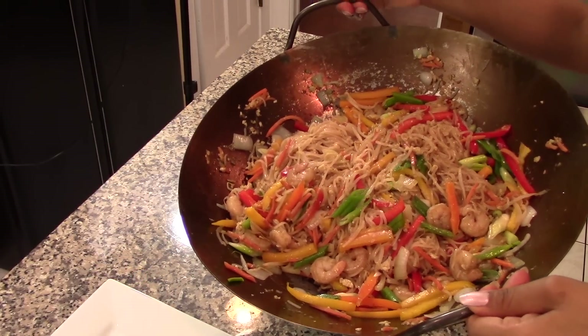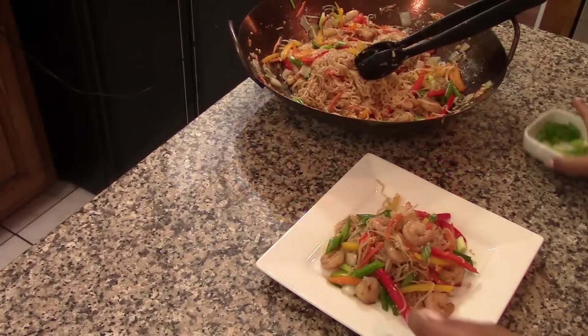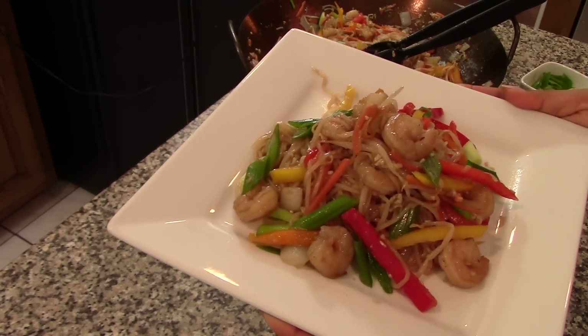Once everything is well heated through, you're ready to serve. As you can see, it's a beautiful, very colorful dish and it smells delicious. Garnish with more green onions and enjoy!